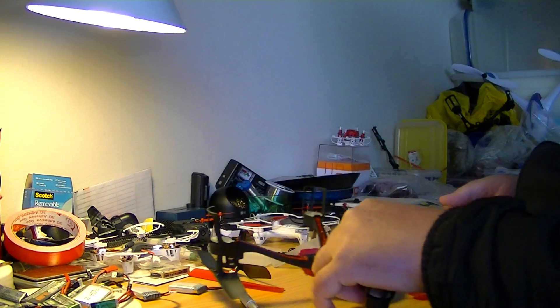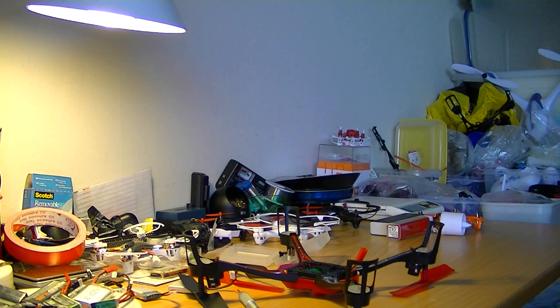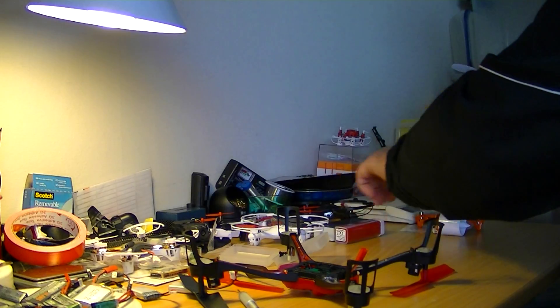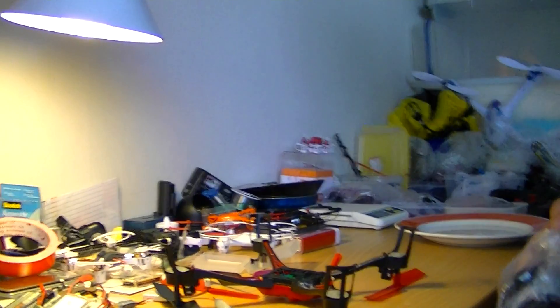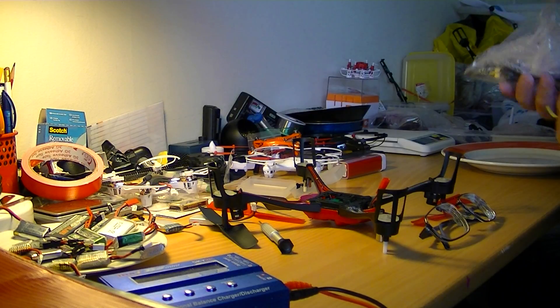I could go and get a plate from my kitchen. I think I will heat the soldering iron — I'll be right back. I'll go and get the plate and put the soldering iron on it because it's so hot. I will put the soldering iron in the electric plug.